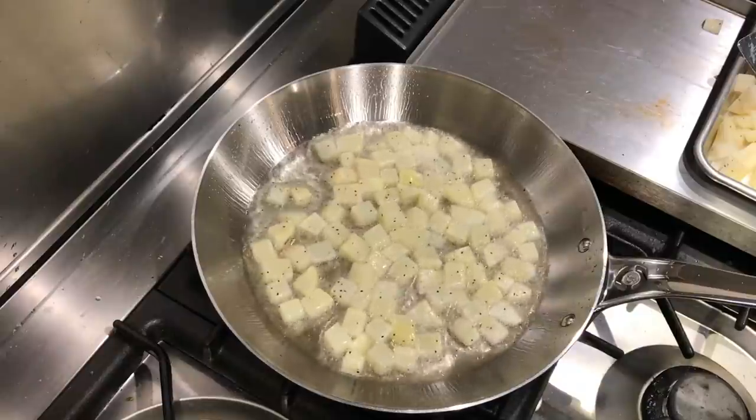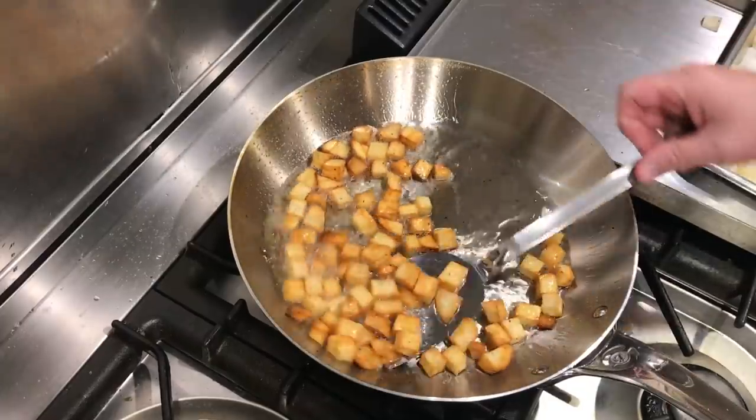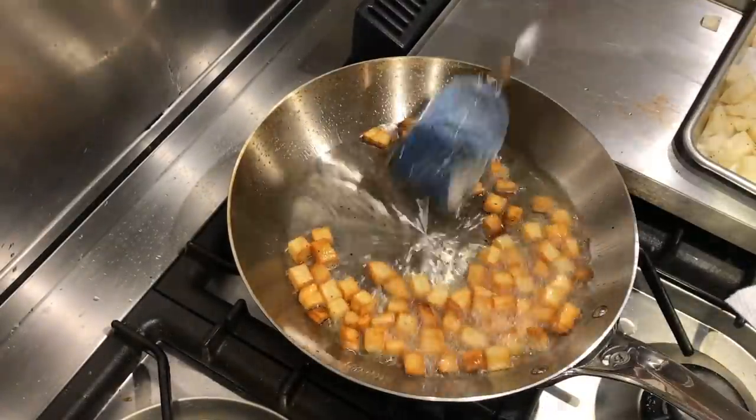The pan seems to be cooking very evenly on both a medium gas burner and a smaller gas burner — that gas flame gives it a nice even heat. Also, the food is not sticking. If you're frying food and you notice that it's sticking and you have to use a spatula to get it off, try just adjusting the temperature a little bit — you'll find the food will release and not stick.